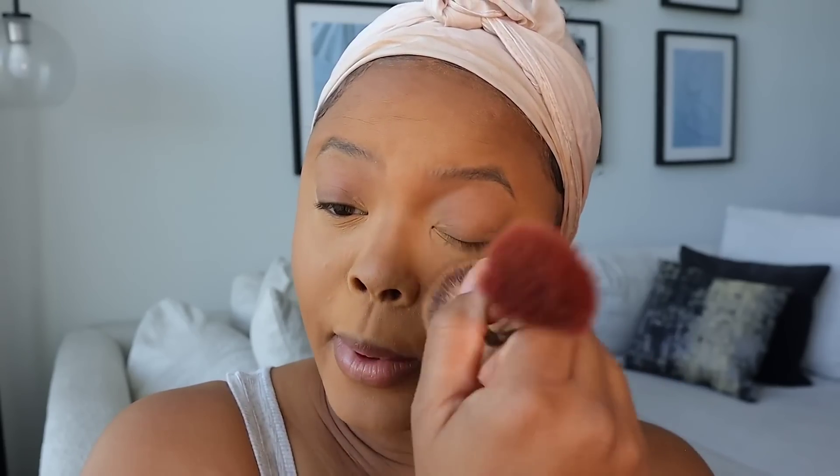I go on top of my eyes now — this is actually what I use to set my eyes even though there's nothing on there, just so it's not getting super oily throughout the day.